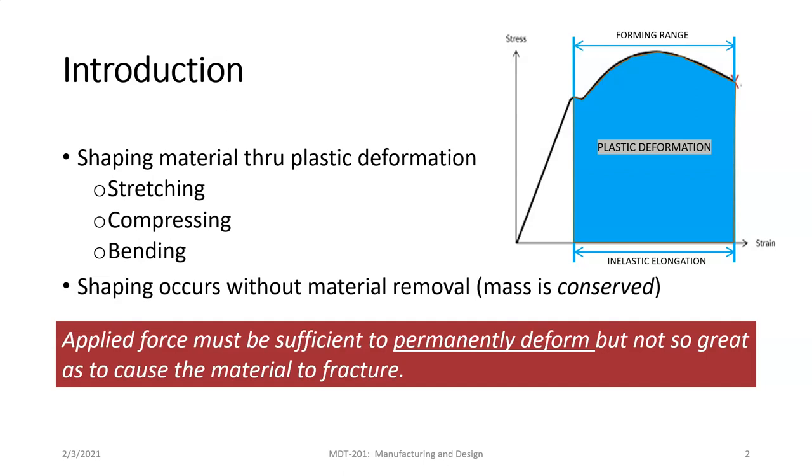To use the analogy of a paper clip: if you unbend it so it's like a long wire and bend it slightly then release it, it's going to spring back to its original shape. This is what happens in the elastic range on the left-hand side of the stress-strain diagram. Once you get past this point, it marks the ending of the elastic range and the beginning of the plastic deformation range. If you bend the paper clip so far that it doesn't spring back to its original shape, you've gone into plastic deformation.